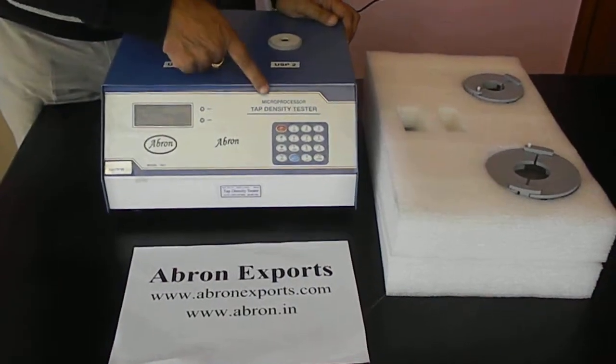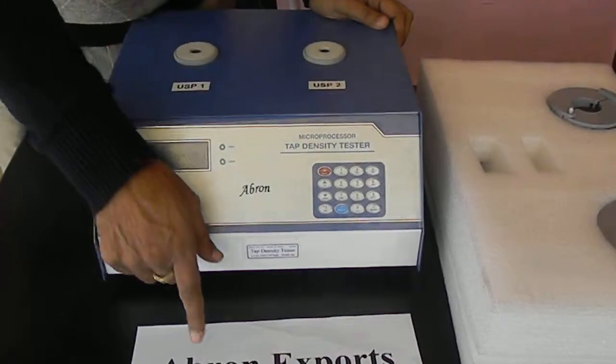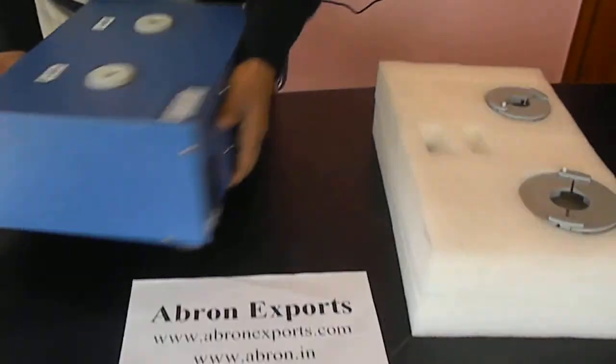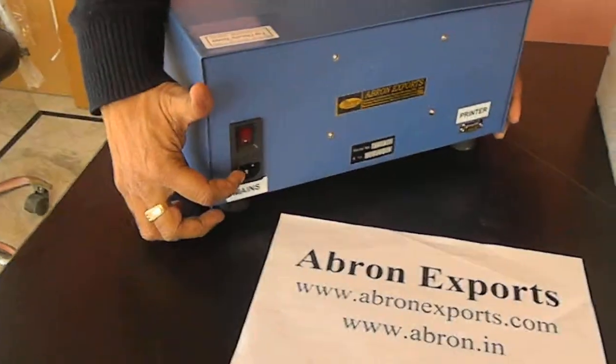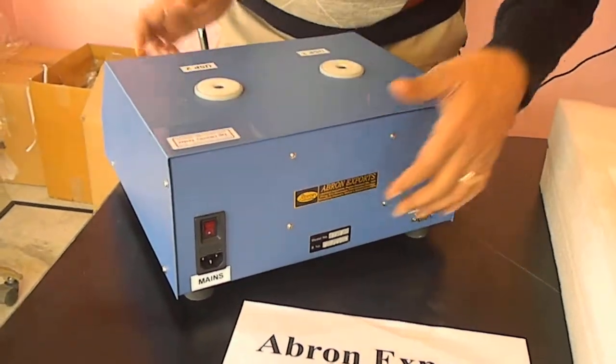This is a tap density meter tester, automatic microprocessor based by Abronxports. When you open the instrument you can have two parts. One is the instrument which has an on-off switch and power unit on the back and printer output on the back side.